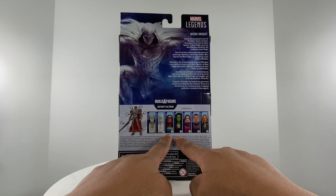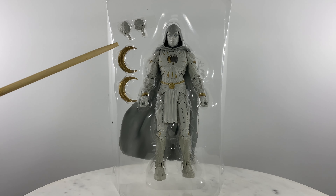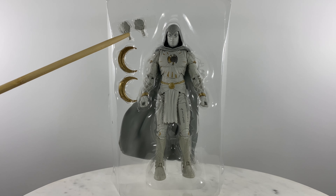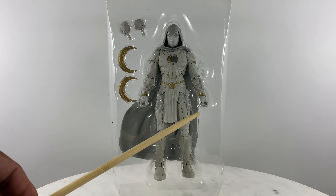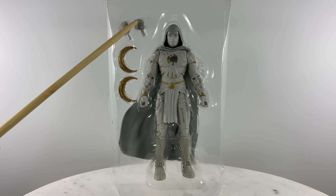Let's examine the contents of our purchase. We have the Moon Knight figure, the crescent weapons, and an extra pair of handsets. The ones connected to the figure are weapon-holding hands for the crescent weapons, and the loose ones in the package are fists. Let's do a quick 360 of the base figure with the cape.